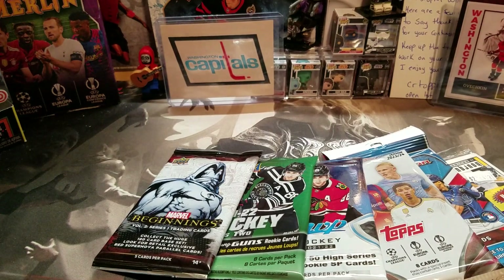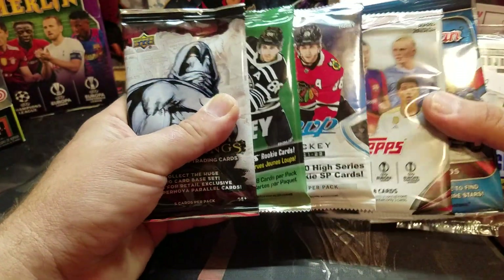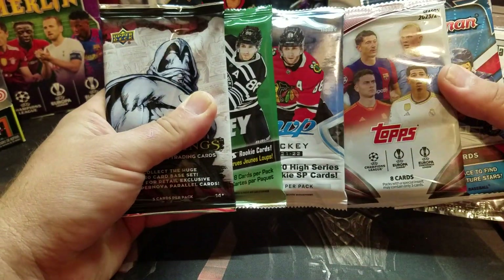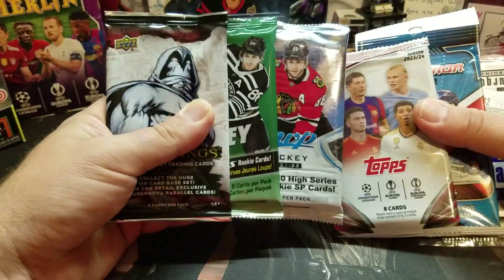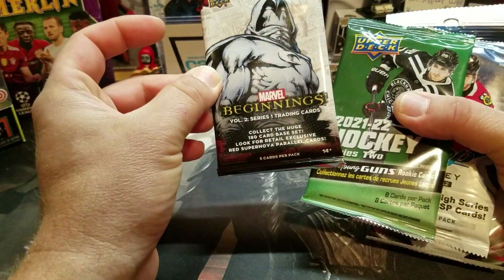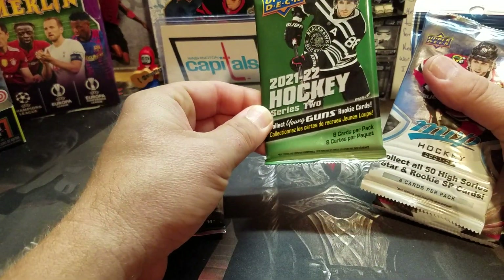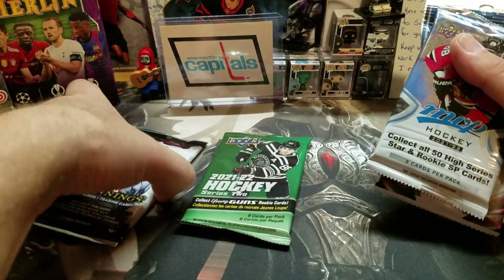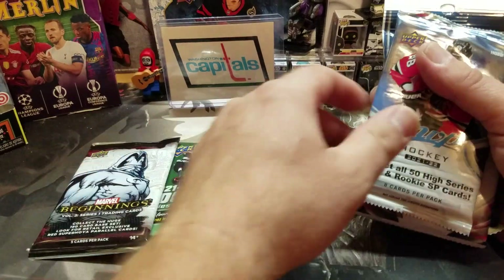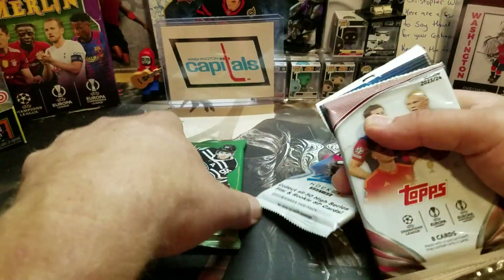Hey guys, Chris here for some Pack Sunday. We're gonna have a nice mix of cards here — a pretty big mix actually, an odd mix. Mostly hockey it looks like, got a Marvel Beginnings pack, one pack of that, a Series 2 21-22, hot packs, retail — those are all retail — and a hobby pack of MVP 21-22.